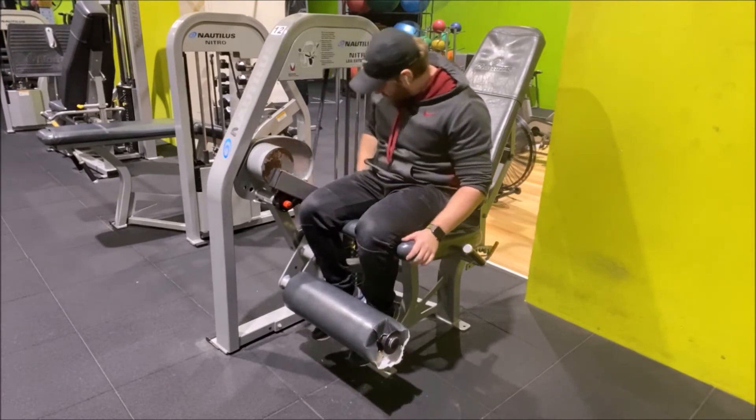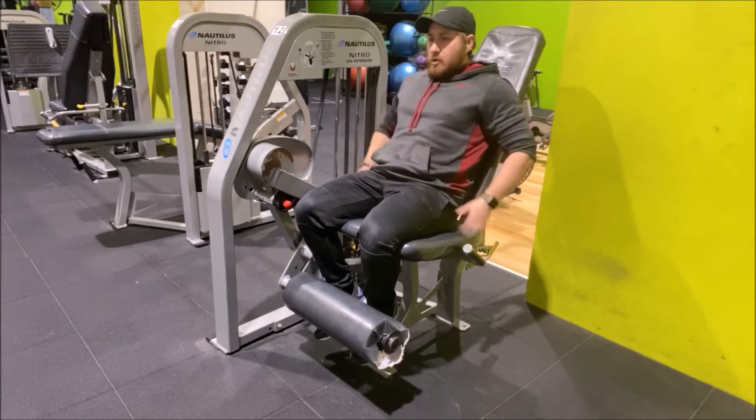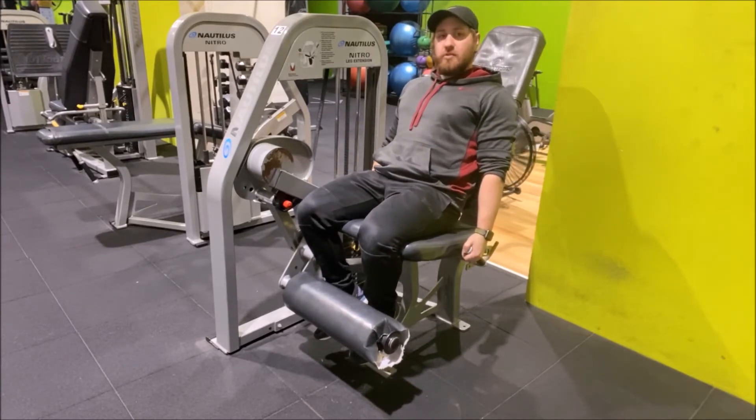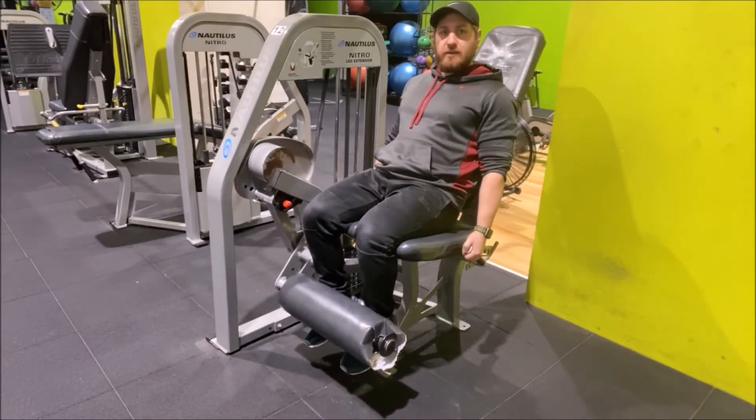Tuck both legs under, set it to a weight that's suitable for what you're doing, lean back, and hold on to the handles. All we're going to do is lift and straighten the legs as much as you can, and then lower back down.